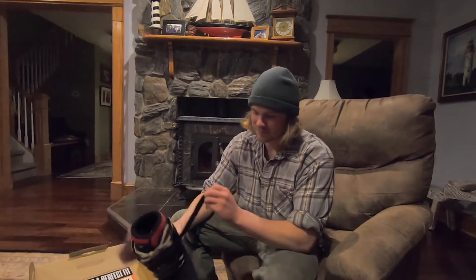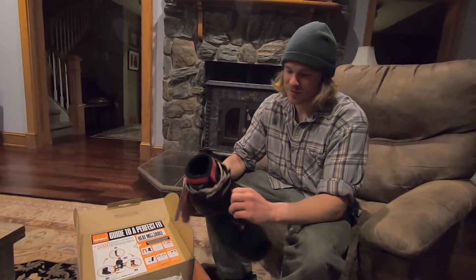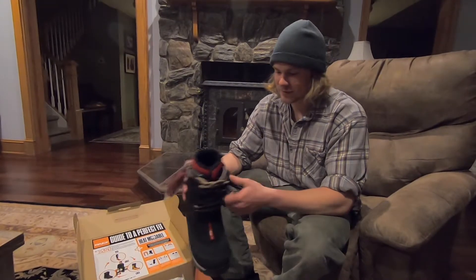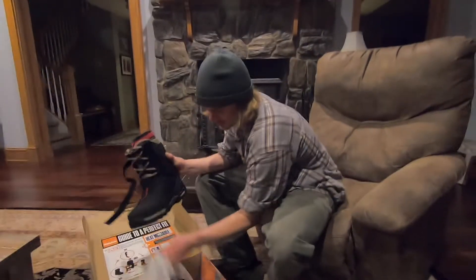They have this strap, which not too many boots have, and that was one of the selling points for me. They also keep up some great straps for ski boots this year.